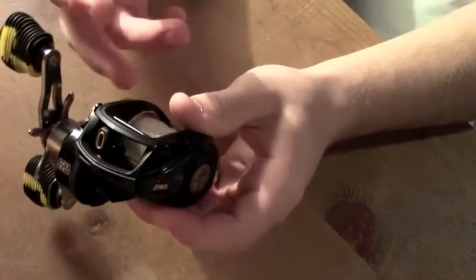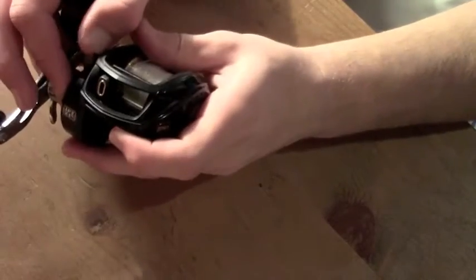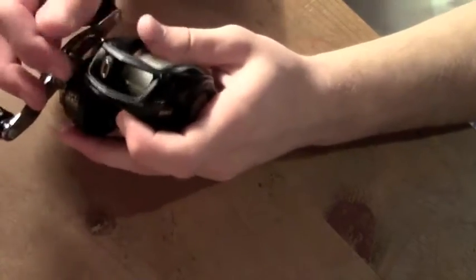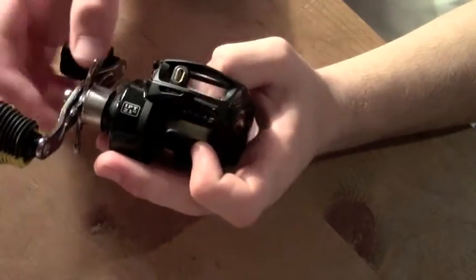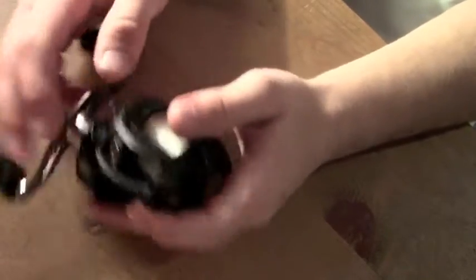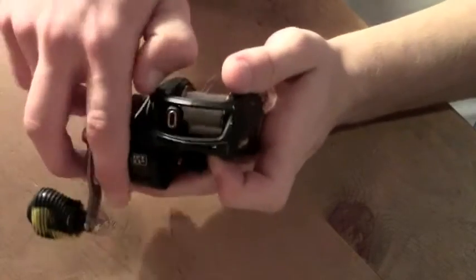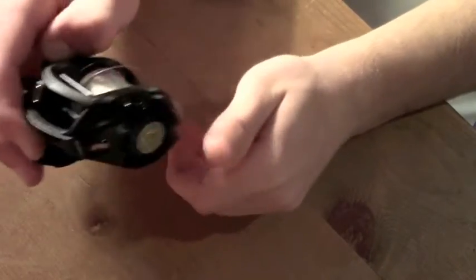I'll show you how to access and change your pin brakes. I like how Lews designed it with a spring-loaded pin so you don't have to twist it off every time, which can be really annoying when you've just put a new lure on and bird's nested a bunch of times and need to get in there and change your pins. You just take your fingernail and push it out like that.